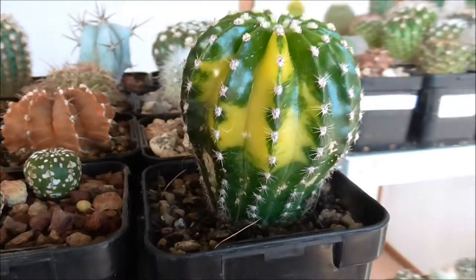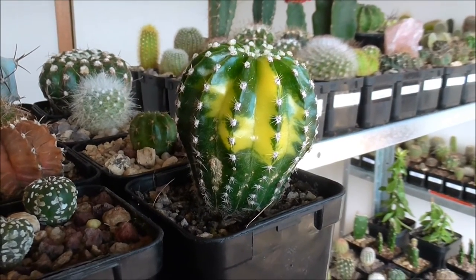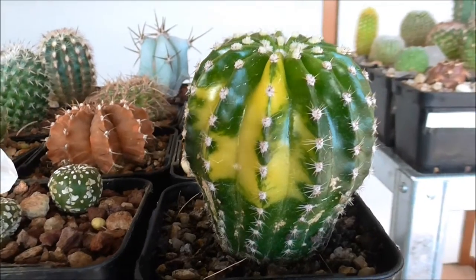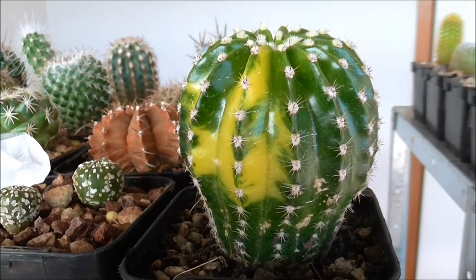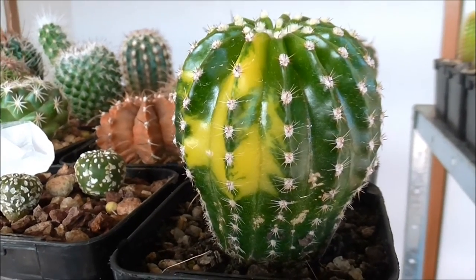This guy here will have pink flowers eventually — probably a little bit too young at this point, however maybe in the next year or two it will flower. Etchnopsis are known for their amazing blooms. They have very large blooms for their size, so this will be really exciting once it does finally flower.